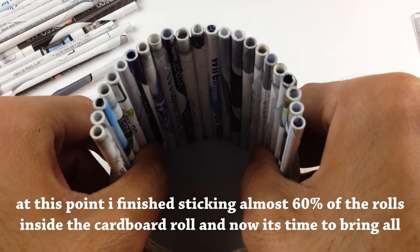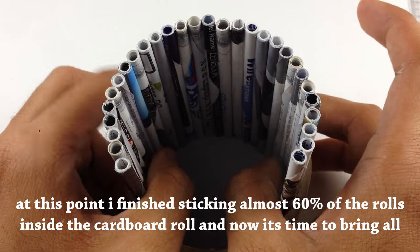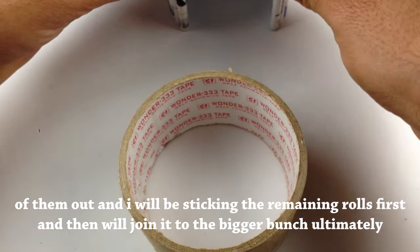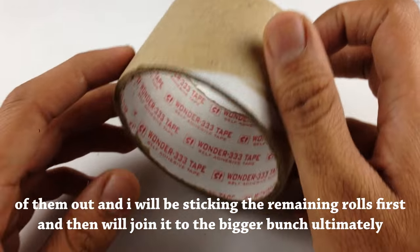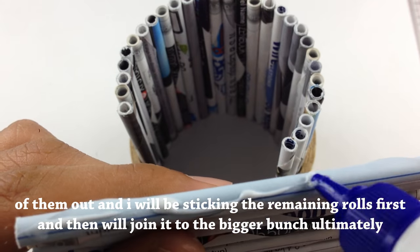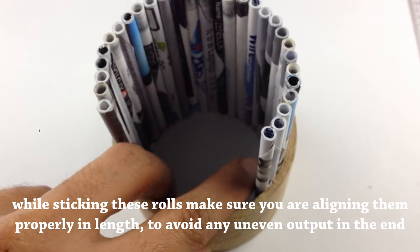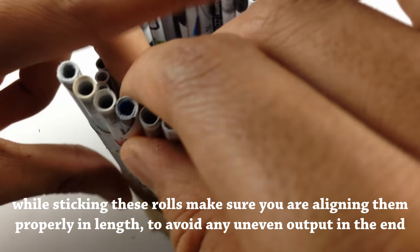At this point I finished sticking almost 60% of the rolls inside the cardboard roll, and now it's time to bring all of them out. I will be sticking the remaining rolls first and then joining them to the bigger bunch. While sticking these rolls, make sure you are aligning them properly in length to avoid any uneven output in the end.